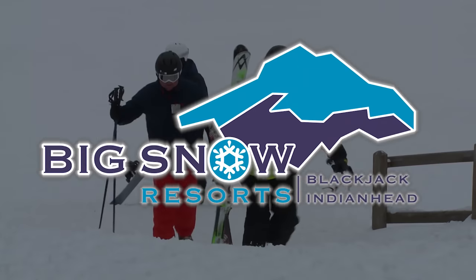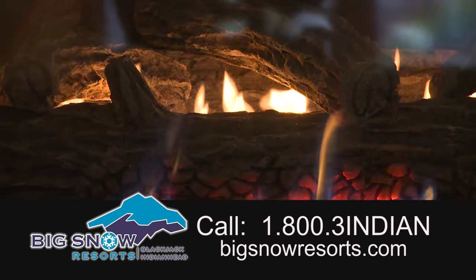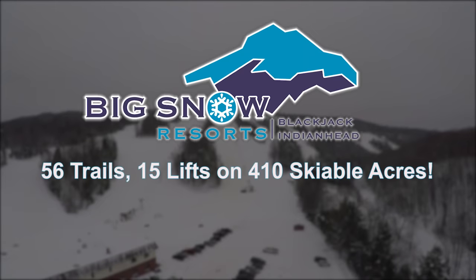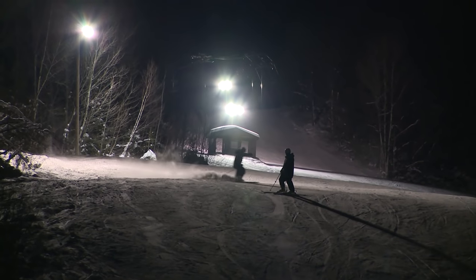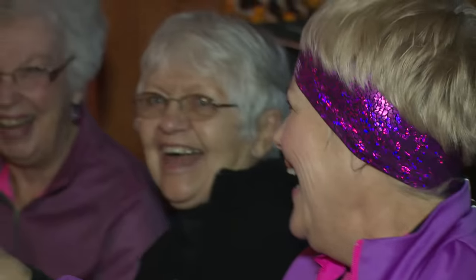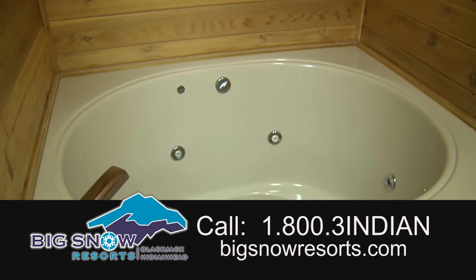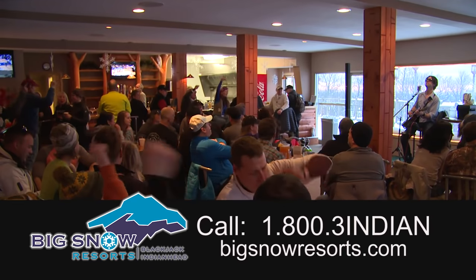Big Snow Resorts — your destination for winter family fun in the North. Enjoy two resorts on one ticket with over 400 skiable acres, the largest ski experience in the Midwest. Full-service resorts offering pro shop service, hotel, chalet, and trail site condo lodging, six dining facilities, four bars, and weekly special events — exceptional fun for everyone. Call or visit BigSnowResorts.com today.